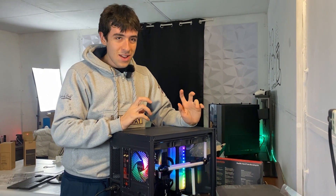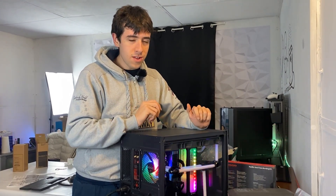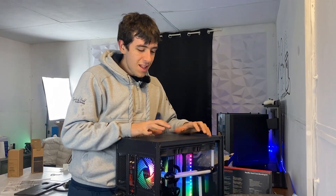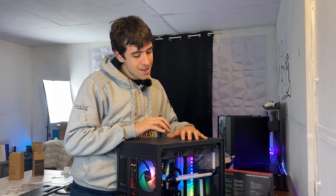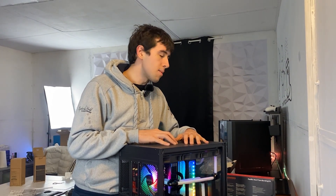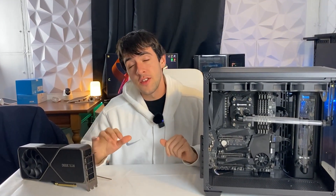Everything is running nicely. We have no leaks, even though my behavior wasn't really careful. I was rewarded for my uncareful behavior, so I will now behave even worse. With that said, we just have to fill out the loop properly and test out the PC. And also, remount that RTX 3090. At this point, it's just a matter of putting the GPU in the loop.